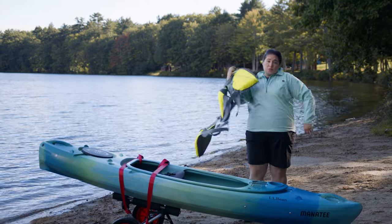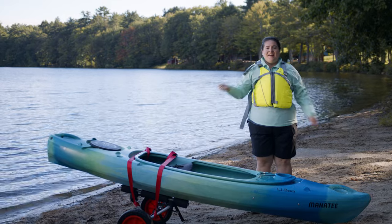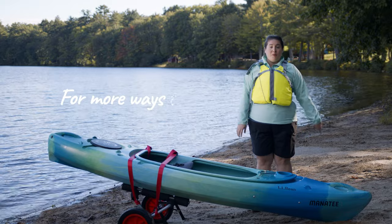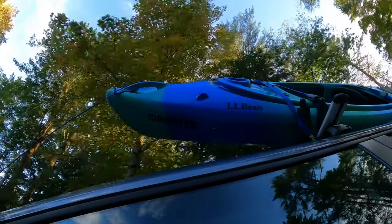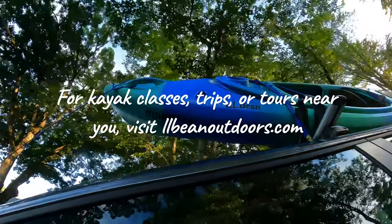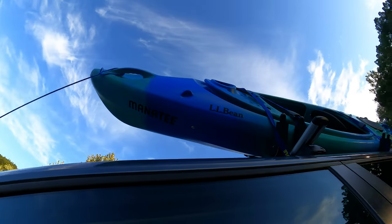One last tip: always wear your PFD when you're in the kayak or around the water. Now you're ready to bring your kayak anywhere for some paddling fun. For more kayaking how-to videos, visit our Get Outside Guide at LLBean.com. And I'll see you on the water. If you're interested in kayak classes, trips, or tours near you, check out our outdoor discovery programs at LLBeanOutdoors.com.